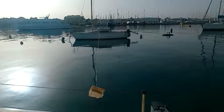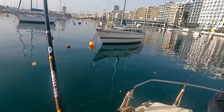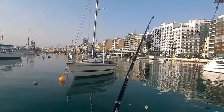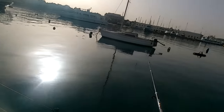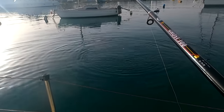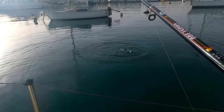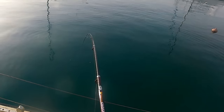Getting ready for my third cast — here we go. Here they come, look at them! Wow, they are hungry today. We got one! Whoa, this one is pulling, this one is bigger. Wow, look at that rod bend!